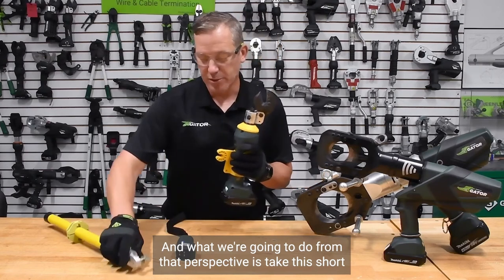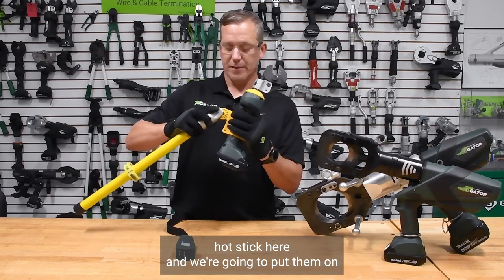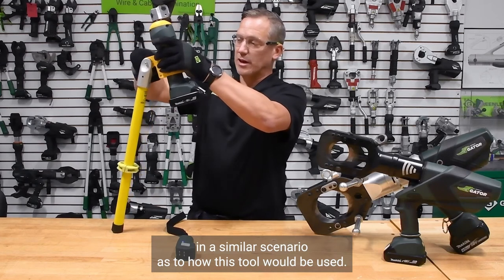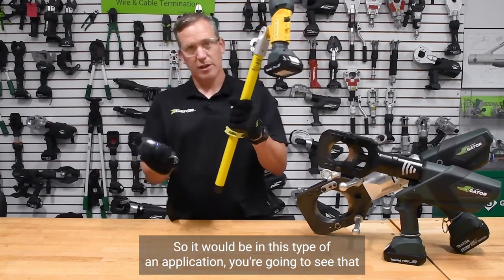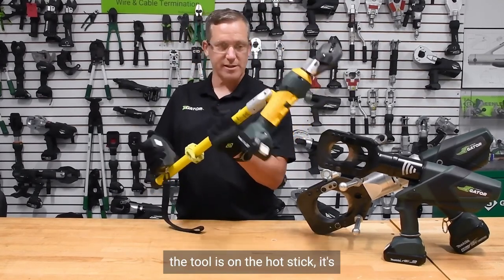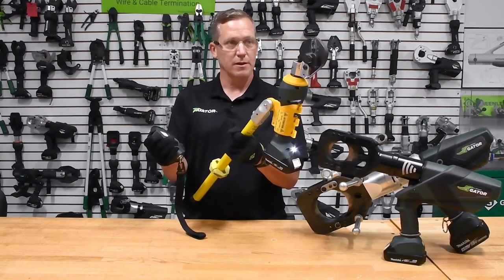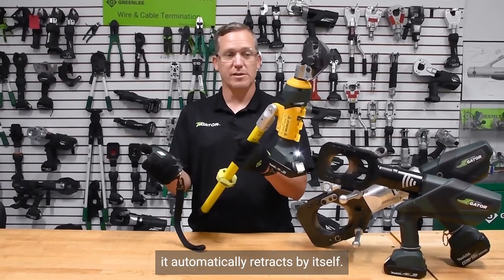What we're going to do from that perspective is take this short hot stick and put it on in a similar scenario to how this tool would be used. The tool is on the hot stick, connected with that universal spline behind it, and then I'm going to double-tap on the trigger for the BTC-3. And then it automatically retracts by itself.